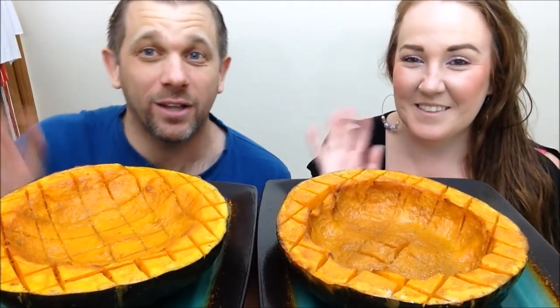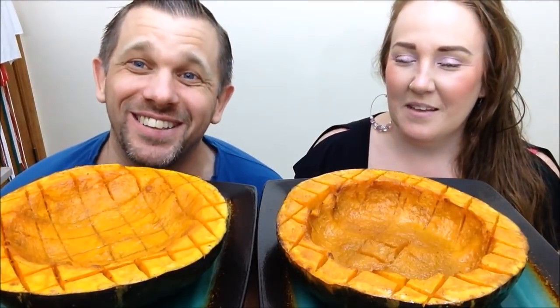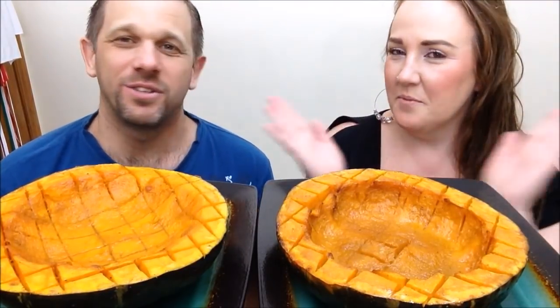Good day everyone and welcome back to another mukbang with the Dover Alphys — Nadine and Daryl.